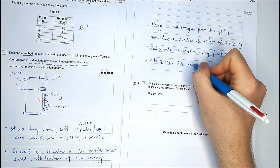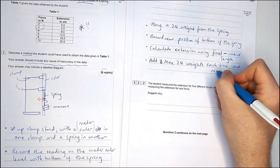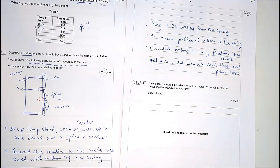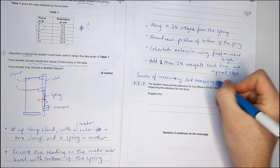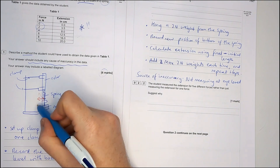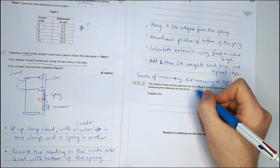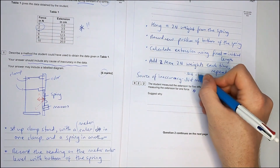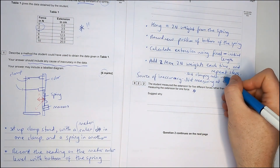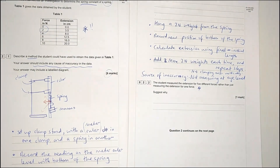Record the new position of the bottom of the spring on the ruler. To calculate the extension, do final length minus initial length. Then add two more weights each time and repeat those steps. It's really silly to lose marks for not including a source of inaccuracy when the question tells you to. The main inaccuracy is not measuring the extension at eye level — if you're slightly below or above, it will read slightly differently. You could also say that if you don't clamp the ruler vertically, your extension won't be accurate either.